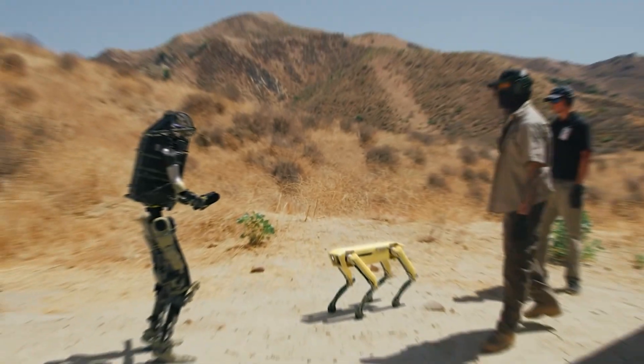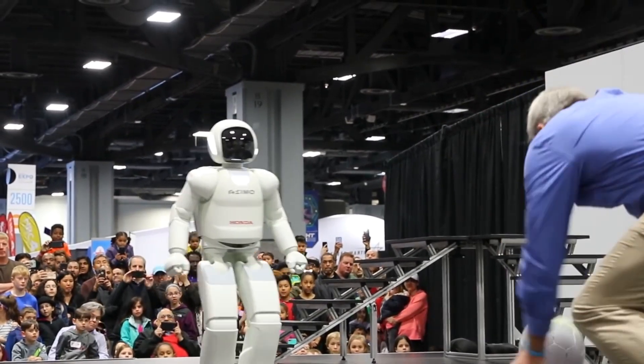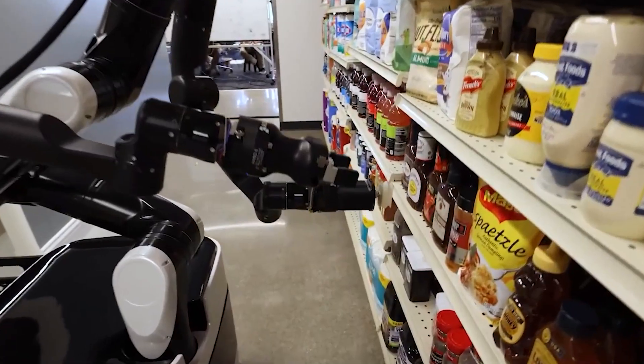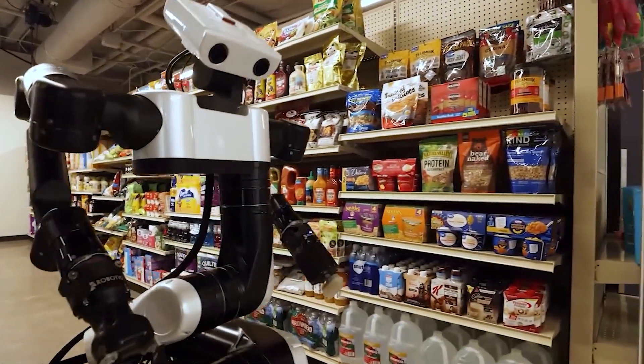Do you know how to build yourself a robot now? You can leave your answers in the comments section. If you enjoyed the video, hit the like button and share the video with your friends. Don't forget to subscribe to the channel so you can get more content from us, or check out our video log for more interesting content. Until next time, have a great day!